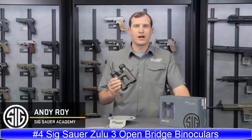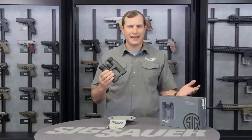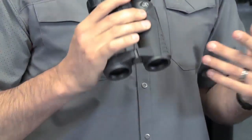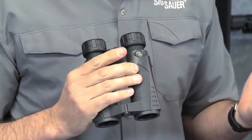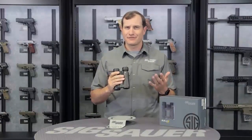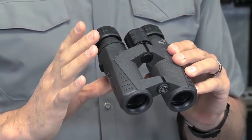The Zulu 3 binoculars are great for everyday use — keep them right in the truck and you'll be surprised how often you can use them. Whether you're at the race track on the weekend or at a ball game, low dispersion glass keeps all your colors true: your reds are red, your blues are blue. You're going to see everything in high depth, which is fantastic for those purposes.